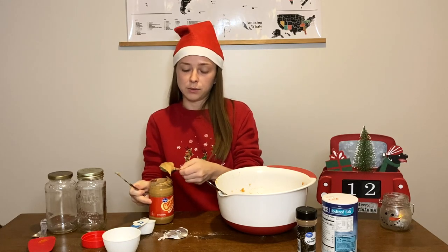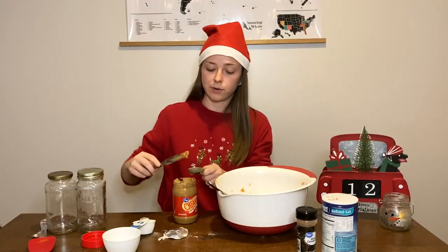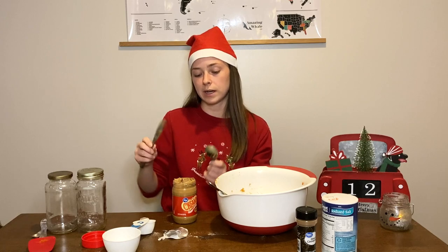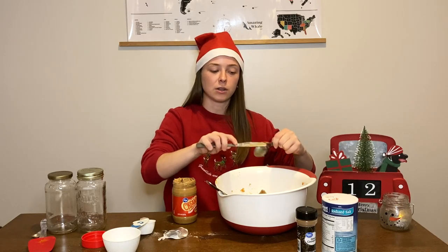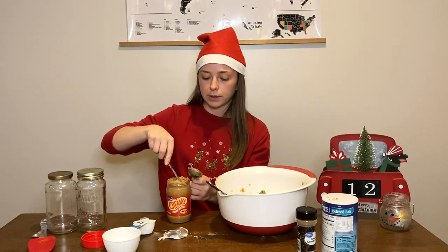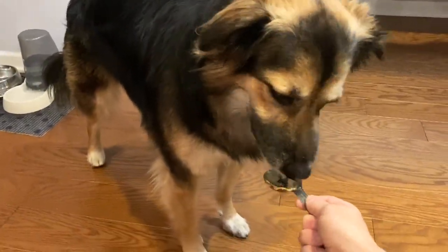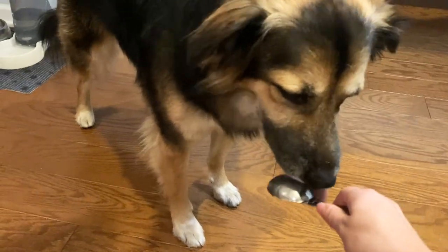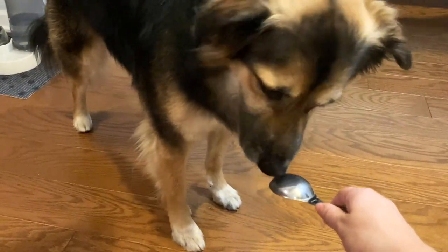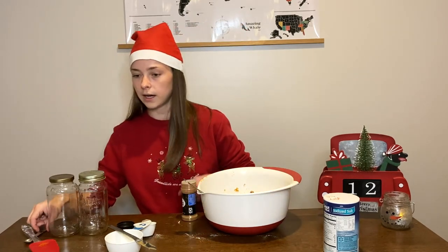We need peanut butter - we may have Brutus taste test it. This is made with ingredients you may already have at home, though if you're like me and don't like peanut butter you'll have to buy it, and the whole wheat flour is a specialty item. But it's all good stuff to have around. Now giving him a little bit of peanut butter. Was that so yummy? Now for cinnamon - one half teaspoon.